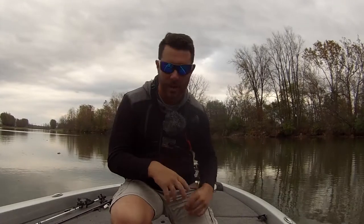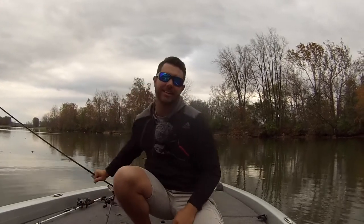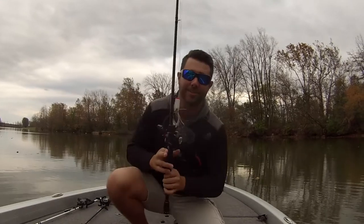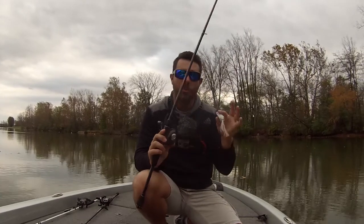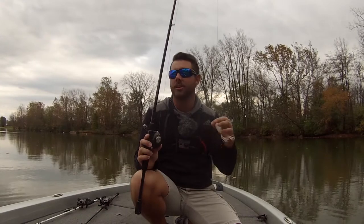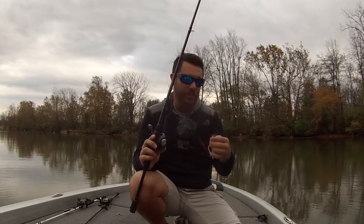Another exciting episode of Bass Fishing HQ, and we're getting out today. I'm going to tell you why you should not neglect the frog in the fall. Topwater fishing is known to be good in the fall, but a great way to catch fish on top is still with the frog. We hear a lot about frogs in the spring and summer, but in the fall they still shine.